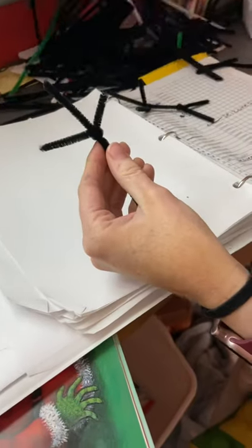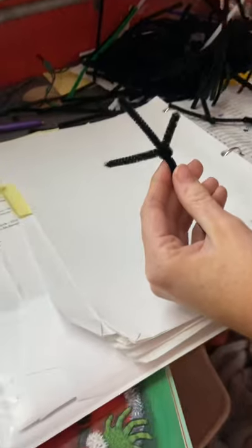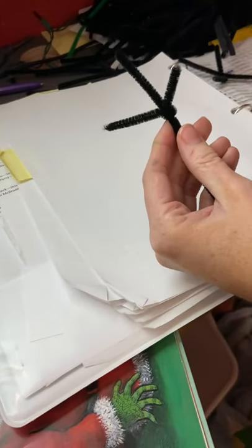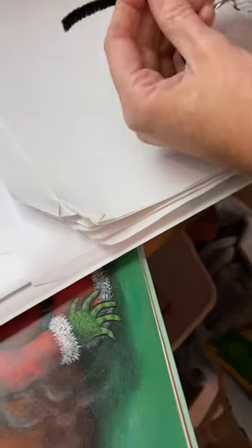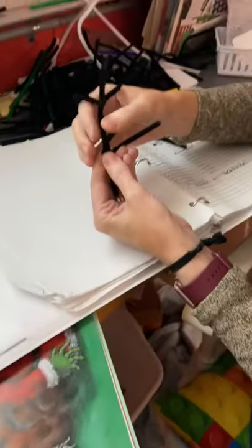Where'd my other little one go? There we go. Then for the legs — pretend this is small, and you're going to actually twist this one too around the body to make a leg.